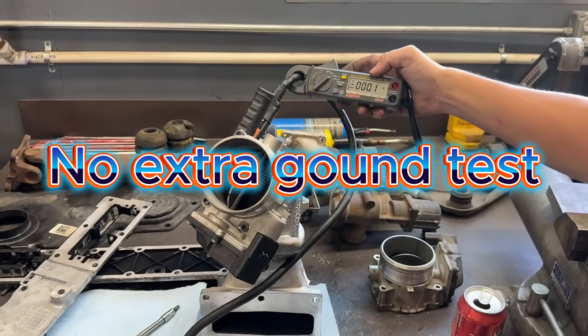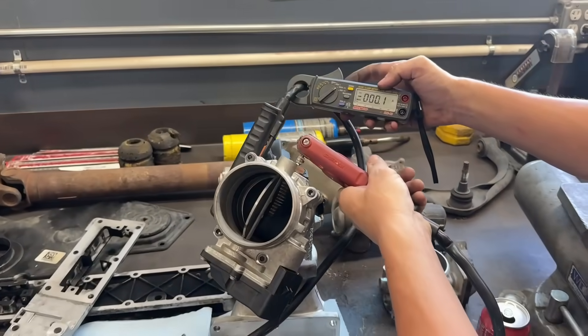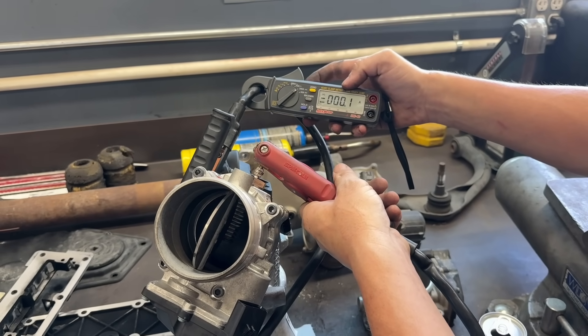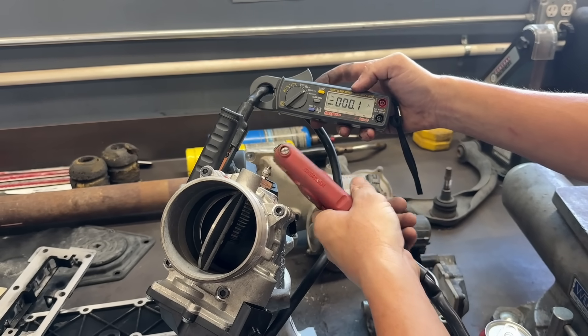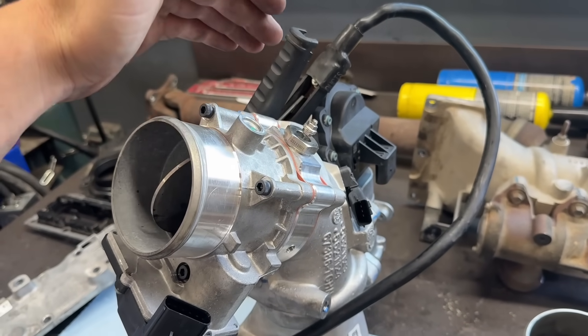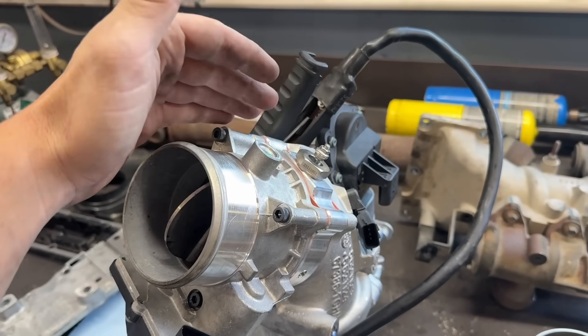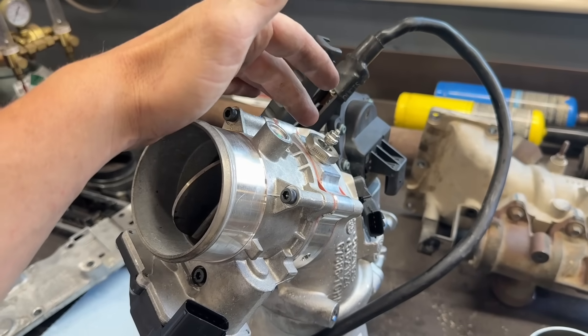Now we have our amp clamp. It drew about 50 amps before. How many amps now? Zero amps — because we have no ground. We'll fix that right up. We had zero amps on this intake heater; it's not working at all. So if you put this in the truck, you're probably going to get a code for the grid heater not functioning, and this heater element will not light.